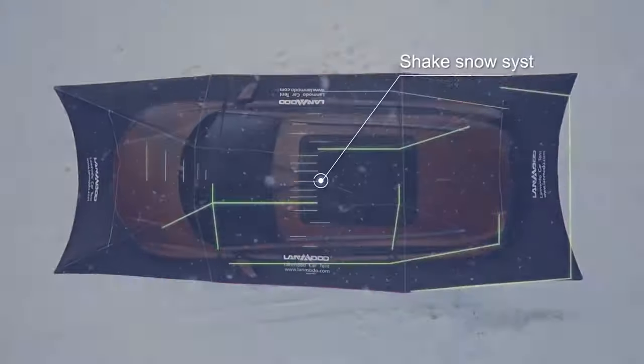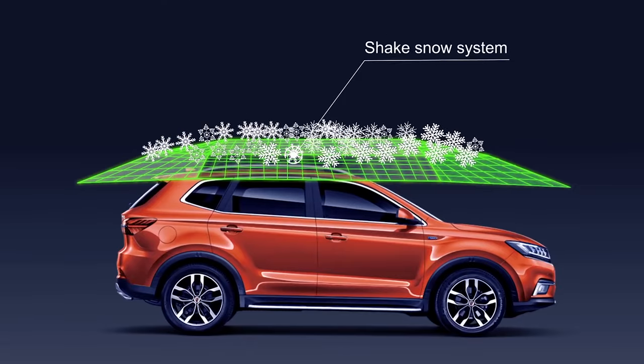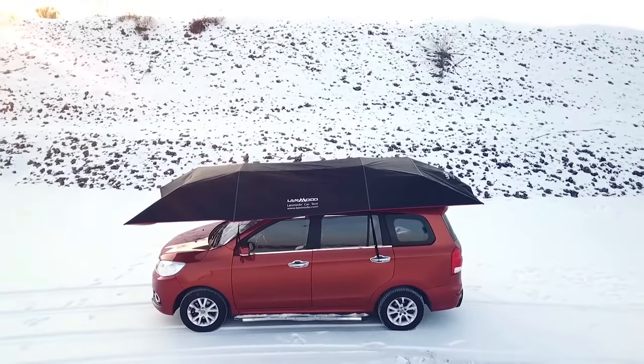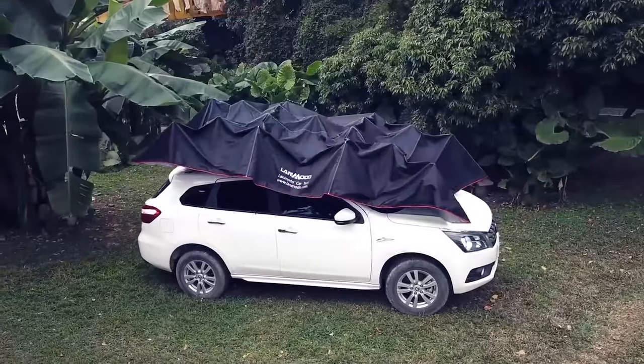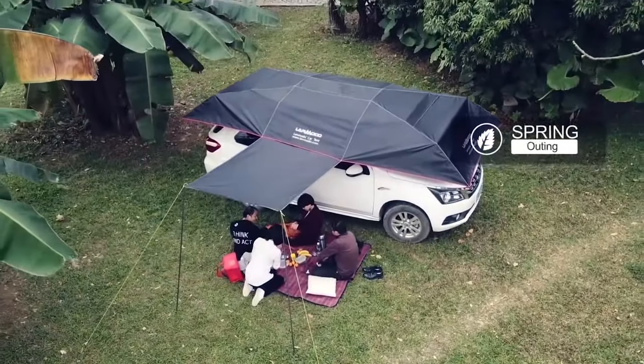The term 'automatic' refers to how the tent vibrates periodically during snow to keep itself clean. If you purchase the all-in-one version, Lanmodo even provides additional accessories to turn the tent into a shelter for outdoor activities.